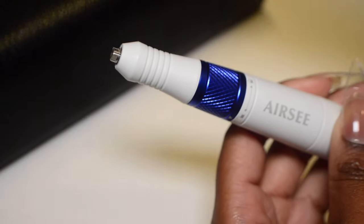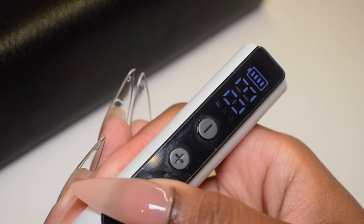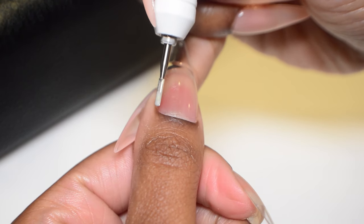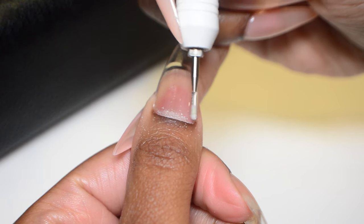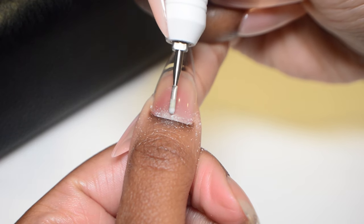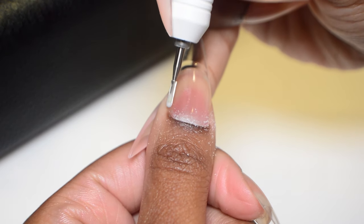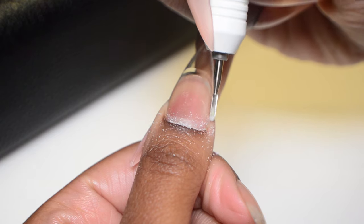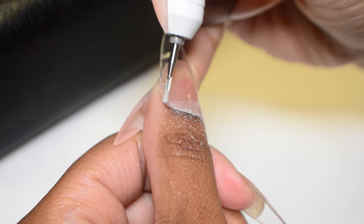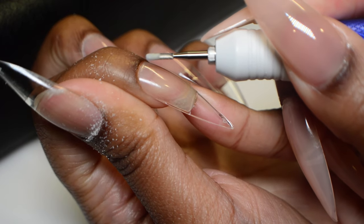I'm going to start sealing my cuticles using my e-file today. If you don't have one, you can grab some acetone and seal the cuticles that way. You can see the little gap right here, so I'm going to file the bottom half of the extension until it blends into my natural nail. Because these extensions are so thin around the cuticle area, this process doesn't take long. I'm just taking my drill, moving left and right very slowly at about 3,000 RPM — a safe speed to prevent damage in case I accidentally slip. But be careful and don't hit your natural nail.